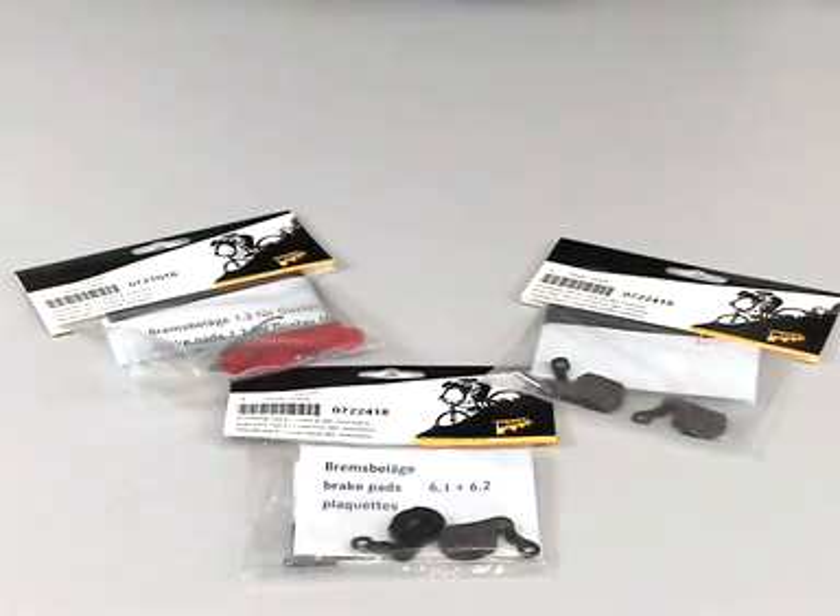Magura continues to supply pads for all older Magura disc brakes. These are also offered in the two different compounds: Performance and Endurance.